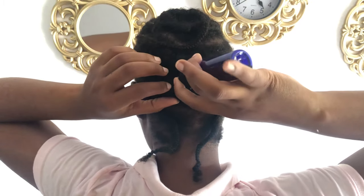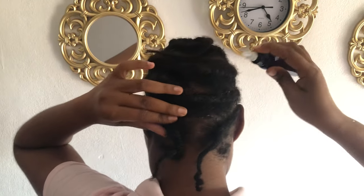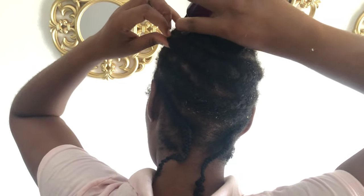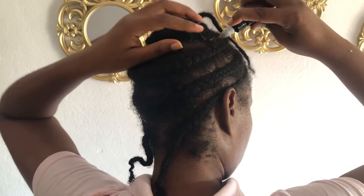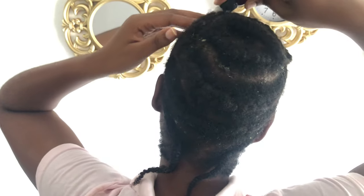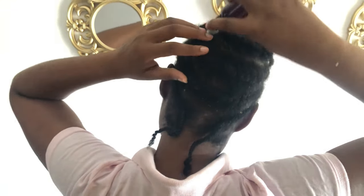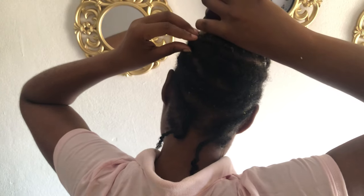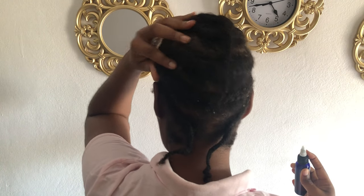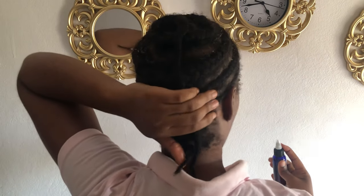Our third ingredient is glycerin. Glycerin actually attracts moisture to the hair, so this will also help to prevent breakage and prevent your hair from drying out easily. Now it's time to apply the mixture. I've been wearing this protective style for almost four weeks, and I'm focused more on length this year. I'm applying the mixture to my scalp, and I'll also be adding my hair growth oil to my strands when I'm through. You can also put on a plastic cap to lock in the moisture.